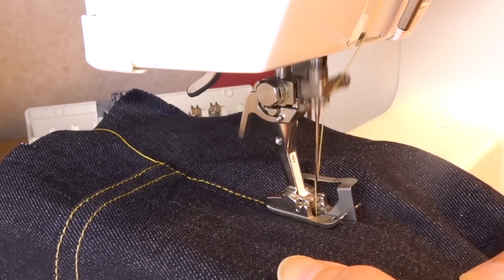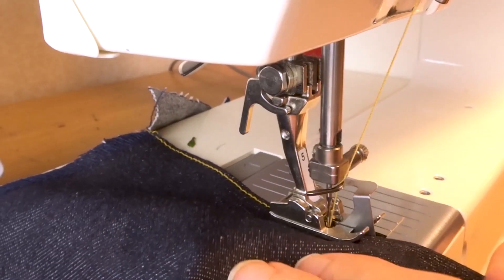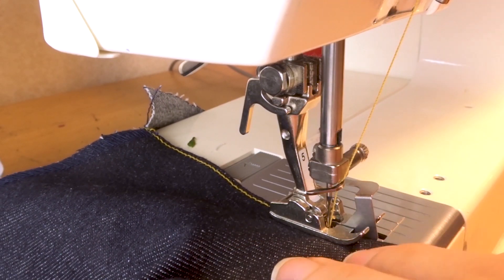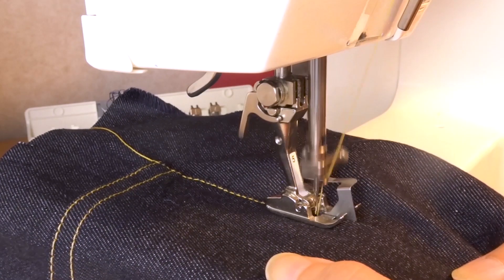There is one pretty awesome presser foot that will solve this issue — the edge guide presser foot, sometimes called the edge stitch presser foot. There are different names and many versions of this foot, and it will look different depending on the brand of your sewing machine. In short, it is a foot that has an attachment or guide placed on top, which you align with the edge of the fabric, or place in the seam ridge depending on what you're doing. That is really useful when you're understitching facing.